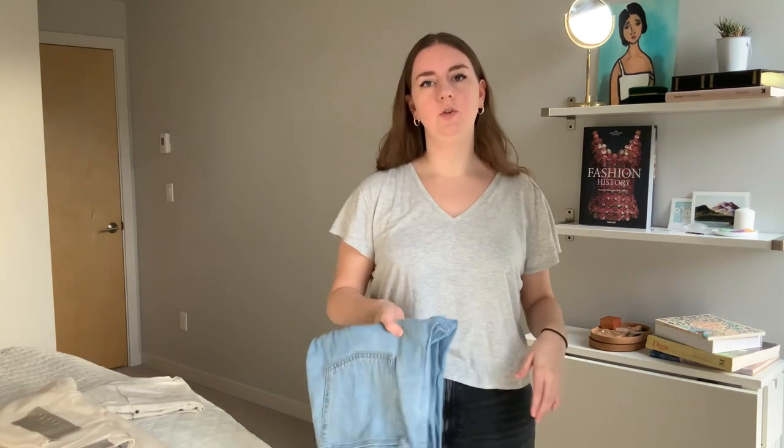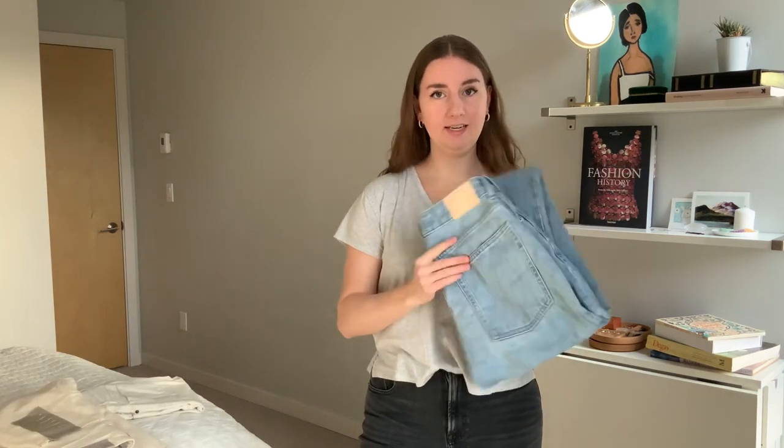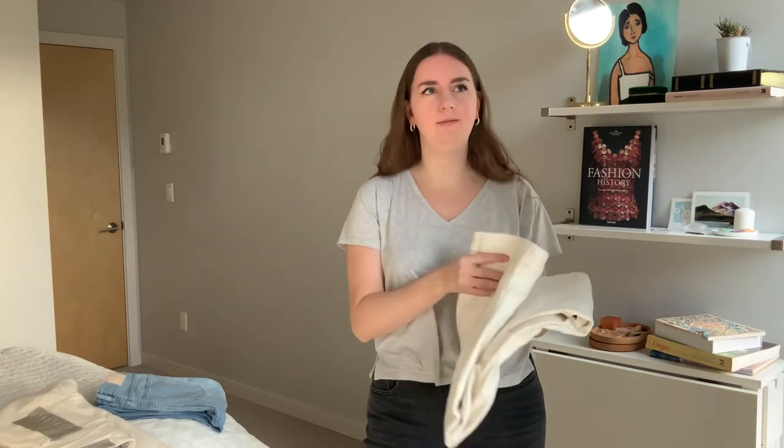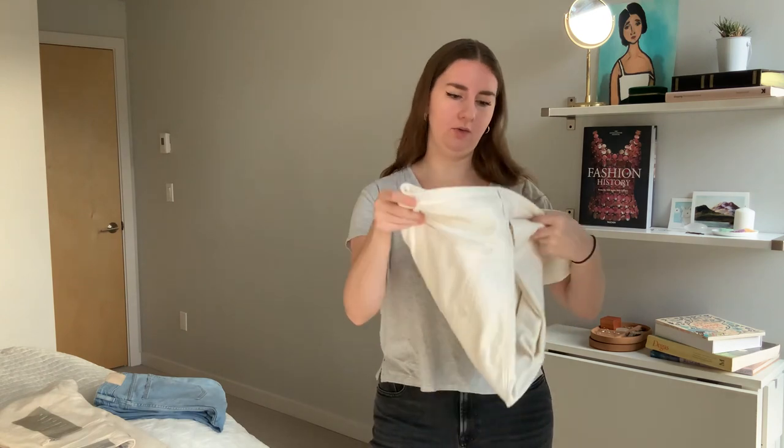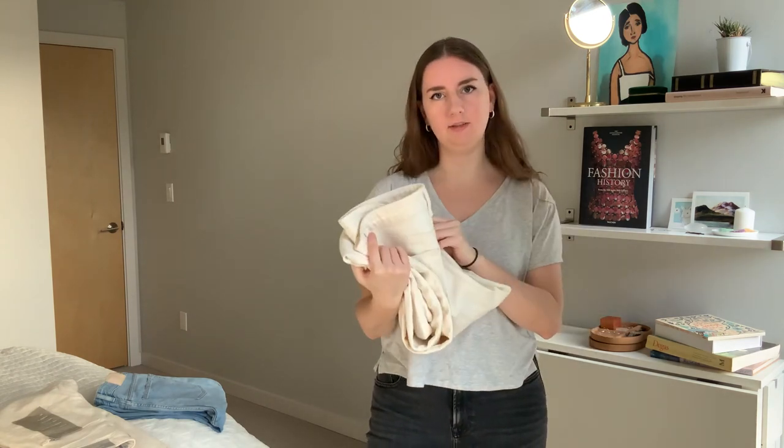I'm going to be comparing it to the first rendition of their cheeky straight jean, also to their 90s cheeky straight, and in terms of coloring and having a similar white jean, I'm comparing it to these curvy Loft jeans. I'll start with the OG cheeky jeans, which is hilarious because they call the new jeans 'original' so I'm a little confused, but okay, whatever.